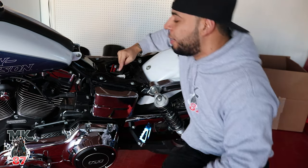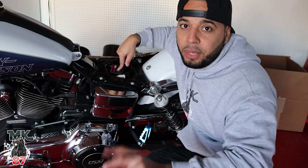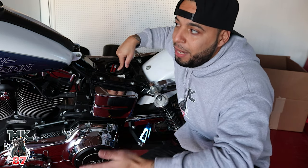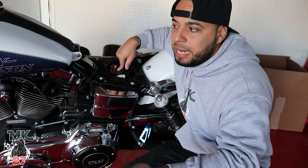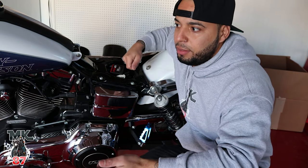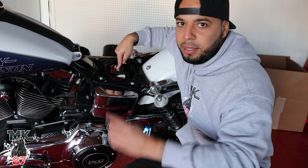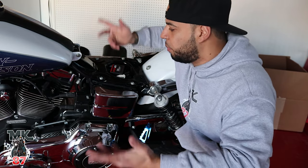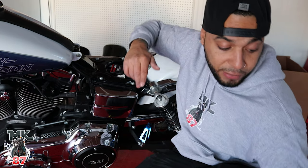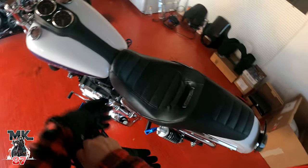Prior to doing this, I already went ahead and put the map I wanted on the Dynojet. So simple — the Power Commander comes with a USB plug, you plug it into your computer, download the app, search for your make, model, and year, and it gives you a selection of maps to download. You just press export and it instantly goes into the Power Commander. Let's get on the road and see how different she feels.